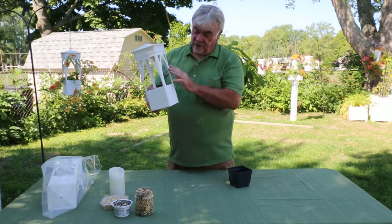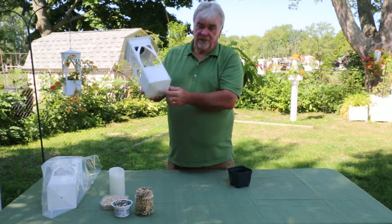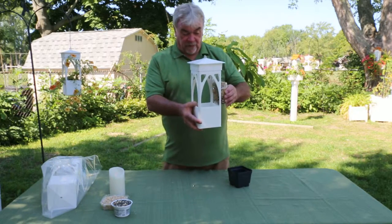It also has a drainage hole on the bottom for the plants, and four open sides that the birds can use for feeding.